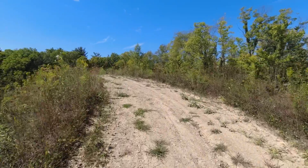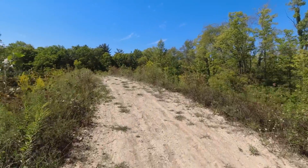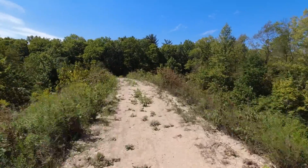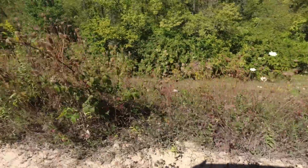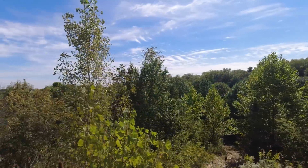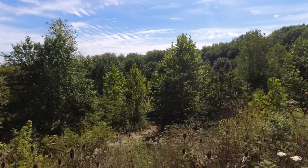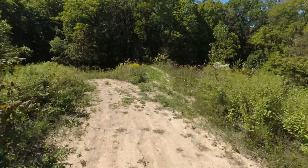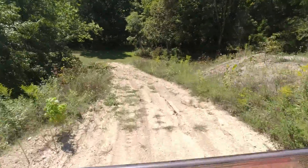I almost forgot to show you guys the berm — here's all the dirt from the pond. It's about 300 feet wide, 80 feet deep, and about 35 or 40 feet tall. The camera may not do it justice, but it's quite a ways down there — there are the treetops if that helps. Thanks for swinging through the channel — we'll see you guys next time, take care everyone.